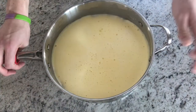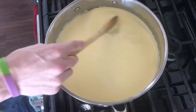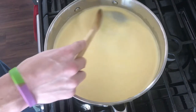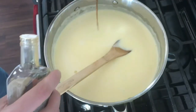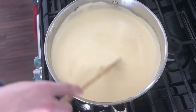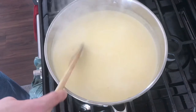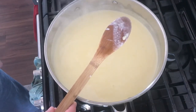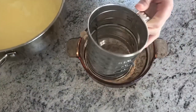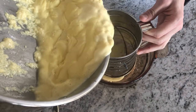Once the egg yolks are thoroughly whisked, dump the entire mixture back into the saucepan. Put it back over medium heat and continue to stir and scrape the bottom of the pan. As you do this, mix in vanilla extract and a pinch of salt. You'll know the mixture is done once it's thick enough to coat the back of a spoon, or about four minutes. Pour the mixture through a fine mesh strainer into a clean bowl.